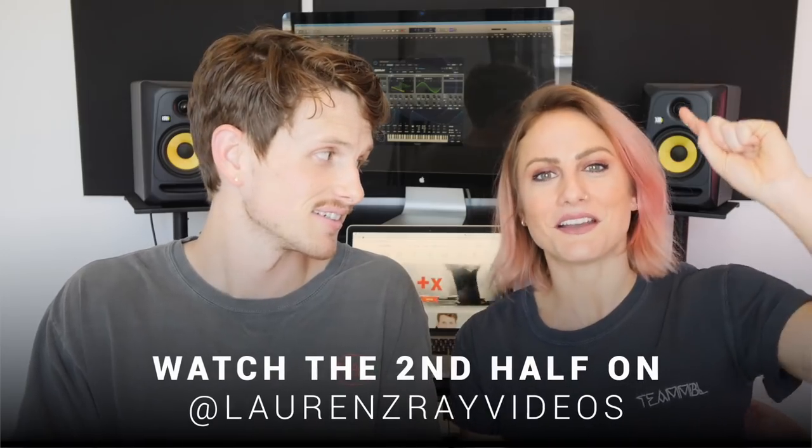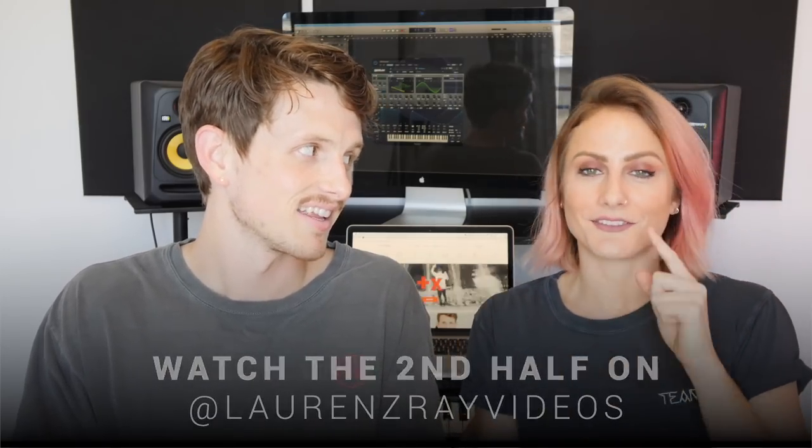And this is a collab video guys, meaning the first half is gonna be here on the MusicByLukas channel. The second half is gonna be on the Lauren C. Ray channel where you guys can see the finished song and how it ends up. We'll put the link in the description to head over to my channel, watch, and subscribe. I'm teaching Future House and for you guys watching at home, it doesn't matter — I'm using Logic Pro, but you can use any DAW for this.